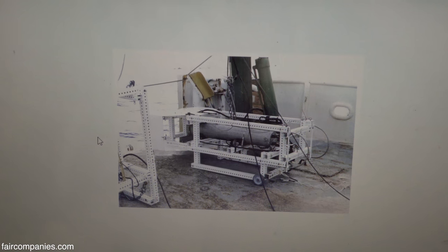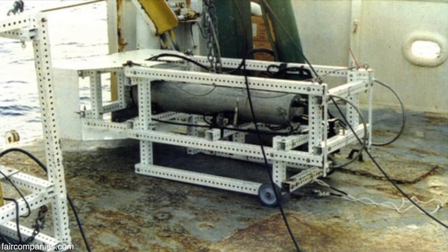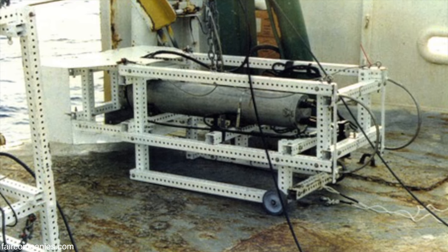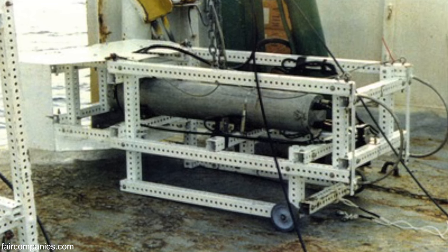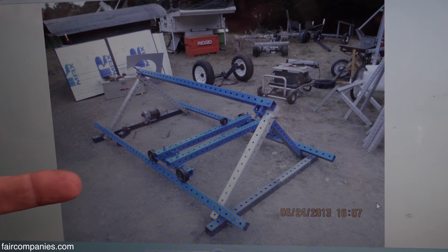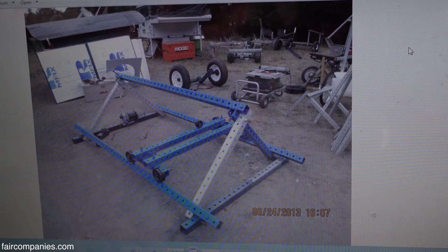This is a submersible that's been down to 20,000 feet under the ocean, built by the University of Hawaii — they built it for 10 cents on the dollar. It went deep in the ocean studying volcanic vents. This could be a 3D printer or 3D router — all made of the big beam. You can do anything for a fraction of the cost.